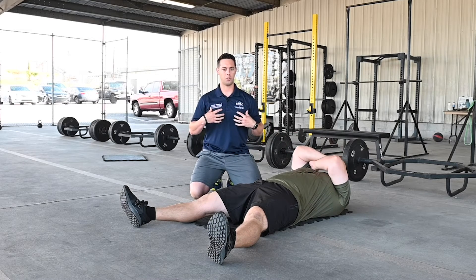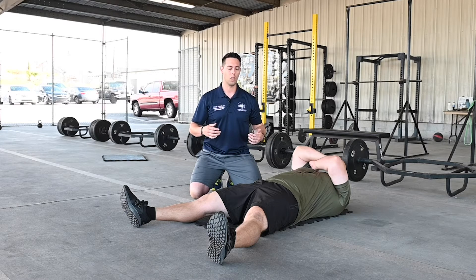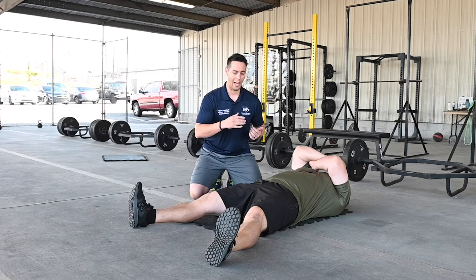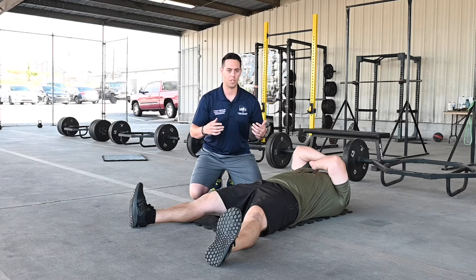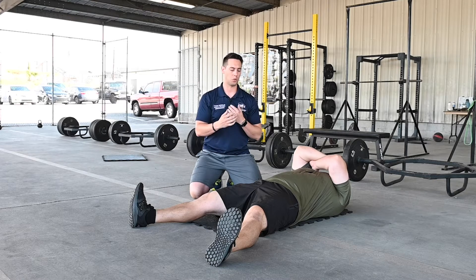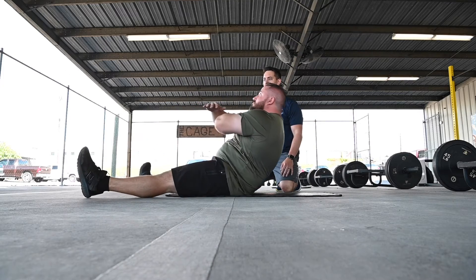The other variation: if you don't have enough core strength to get up there nice and slow just yet, that's fine. You can use momentum. What Adam's going to do is rock himself up as he comes up, like a normal sit-up. Hands can be behind the head or in front — it's up to you. Go ahead and just try one; you're going to power your way up, using momentum to get there.